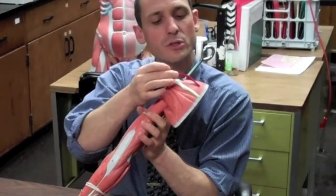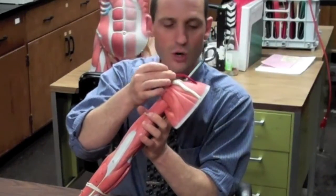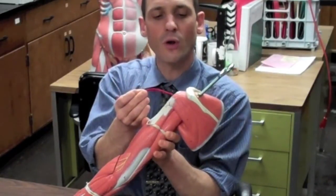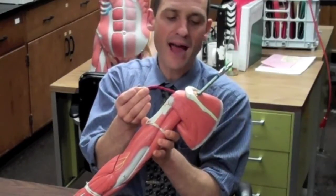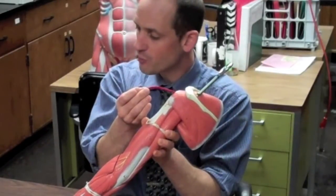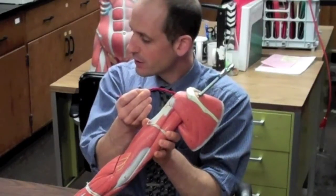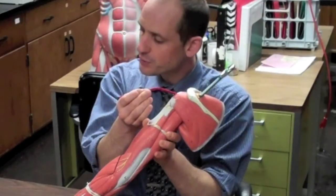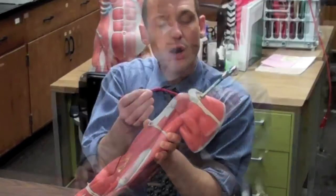The supraspinatus starts in the supraspinous fossa. It goes underneath the acromion process and anchors into the greater tubercle, right on top of it. Its main action is to help support the glenohumeral joint by holding the humerus into the glenoid cavity, and it also helps abduct the arms.